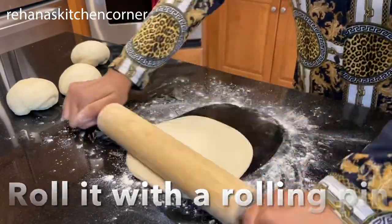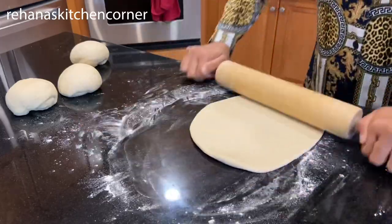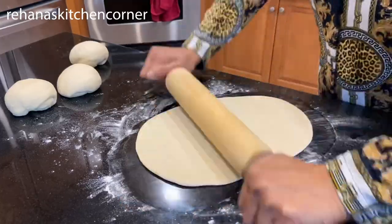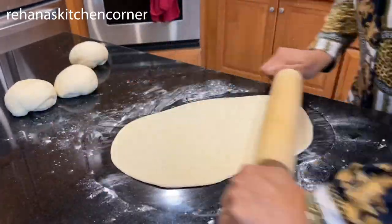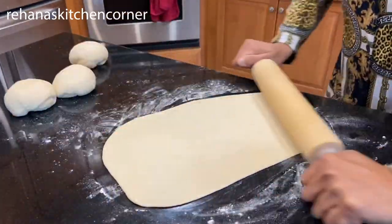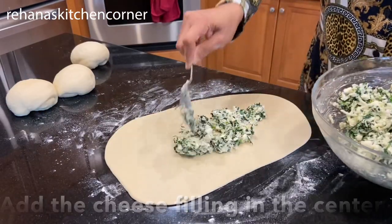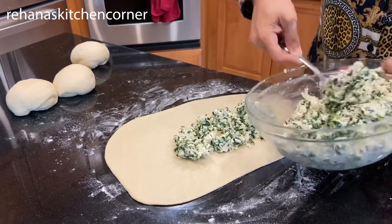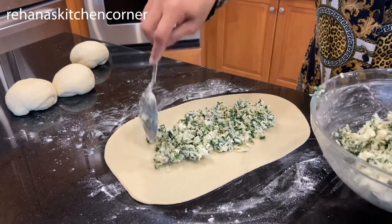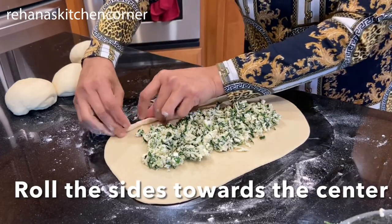We need to make a boat shape, so I'm going to start with an oval shape — that will be easier to work with. Once rolled out, put the cheese filling in the center. Then start rolling the two opposite sides of the shape toward the center so it ends up as a boat shape, then pinch the corners together.